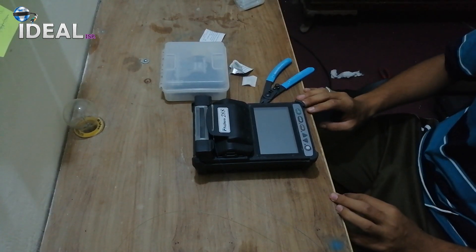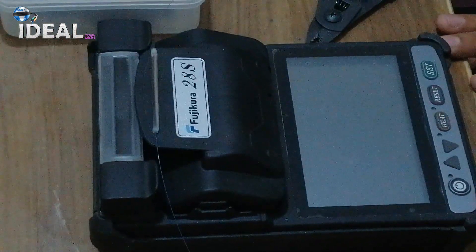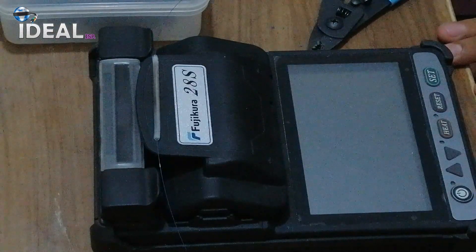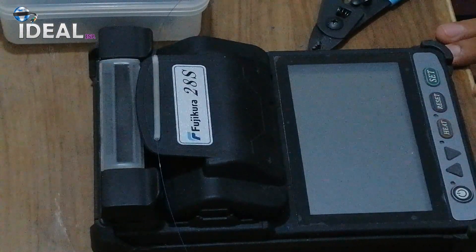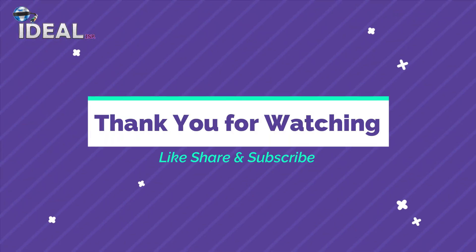Okay guys, I've done the splicing. I've used a very good response machine and I've done a lot of splicing. It's a very good response. For China machines, you can take a Fujikura or Joi. Thank you.